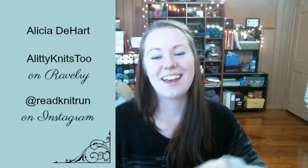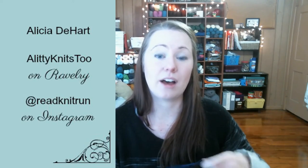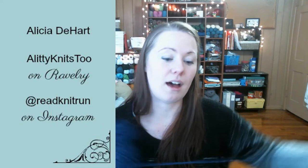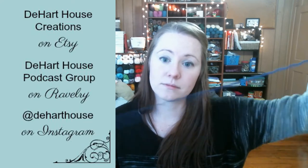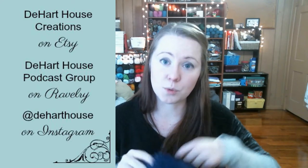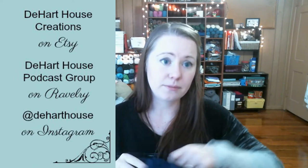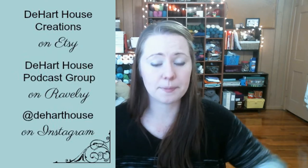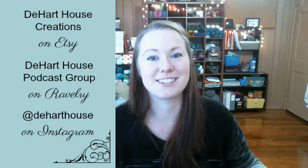You can find me on social media: I'm LiddyKnits2 on Ravelry, and ReadKnitRun on Instagram. The podcast has the D-Heart House podcast group on Ravelry. For the shop, we have D-Heart House on Instagram, and D-Heart House Creations on Etsy.